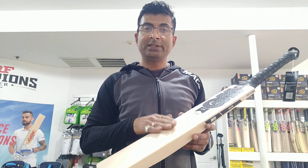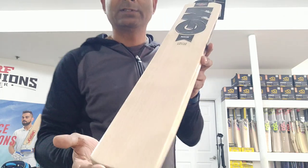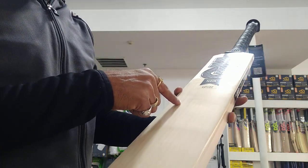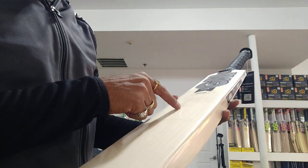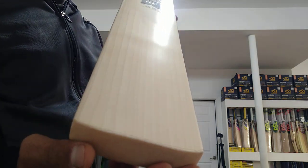So if you see bats of this quality anywhere in the world, make sure you buy those, because it's going to be hard to find them. What we are looking at is the Noir Limited Edition GM bat — 14 grains. It's a fantastic bat.